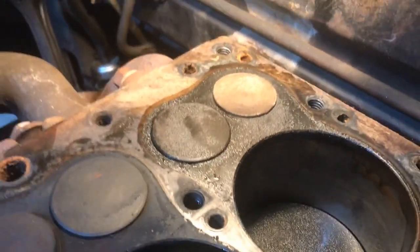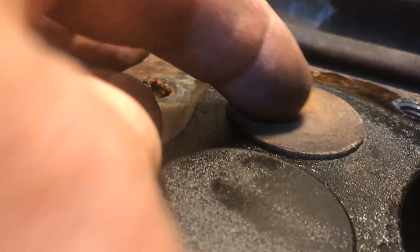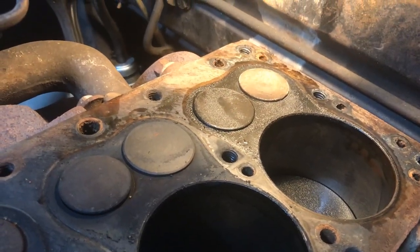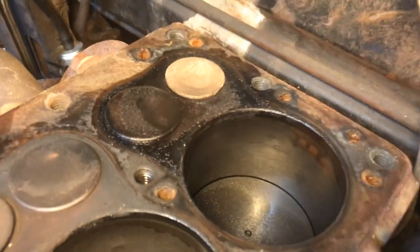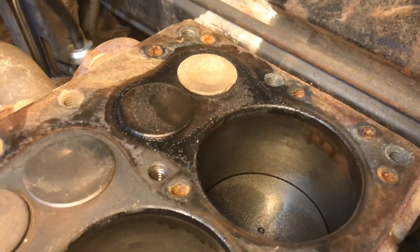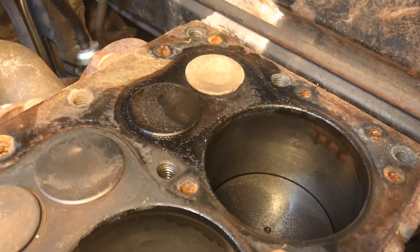One other thing I noticed: valve number six, the intake valve, is dished in the center — it drops down. All the others do not. I'm going to guess that valve was maybe replaced at some point or it was the result of a valve grind. Maybe some overdue maintenance on the valves didn't happen. We know that cylinder number six at the back has a tendency to run a little warm, being furthest from the cooling coming in from the water pump.